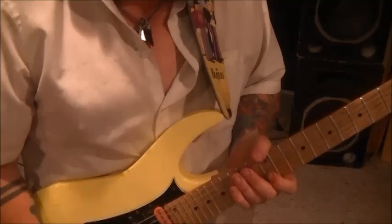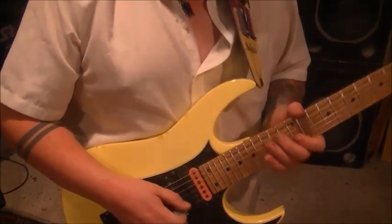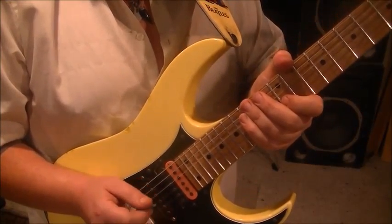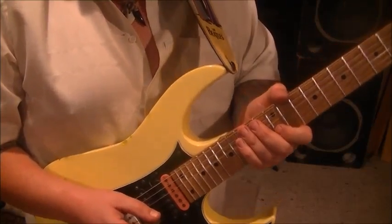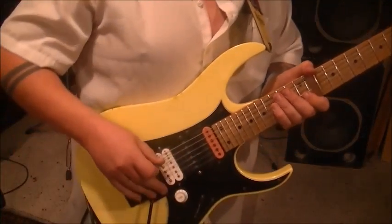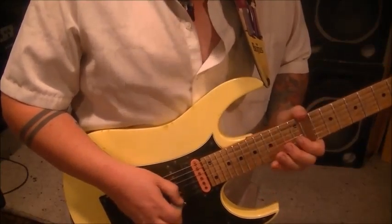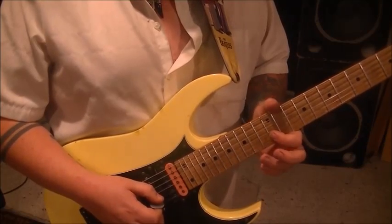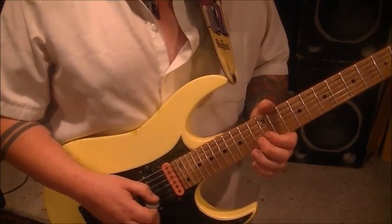Pinch harmonics — he used them a lot, part of his style. You'll go 12, 13 on the B. On the higher strings, the pinch harmonics are a little harder to get. Just like palm muting, it's harder to do on the skinnier strings than the thicker ones. Then 12 on the B, pick with a pinch harmonic, hammer 13, pull to 12.